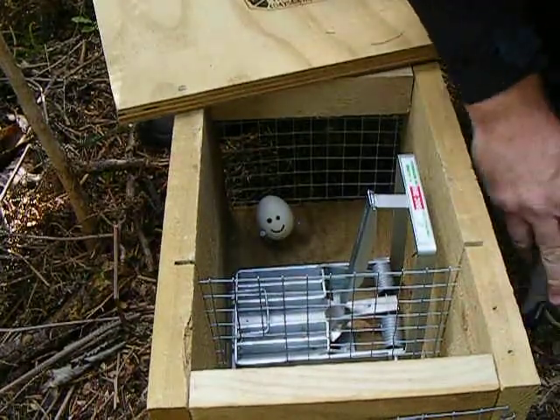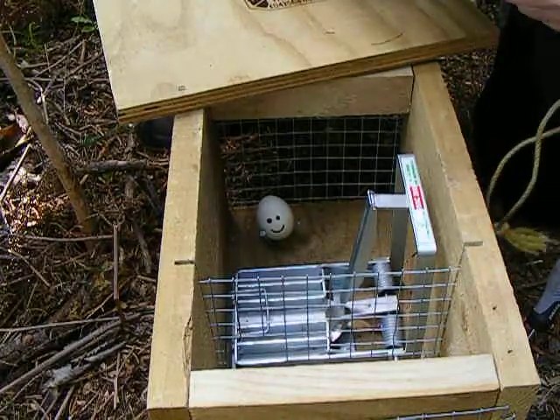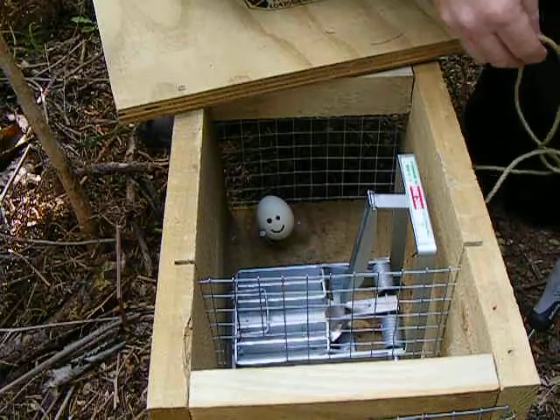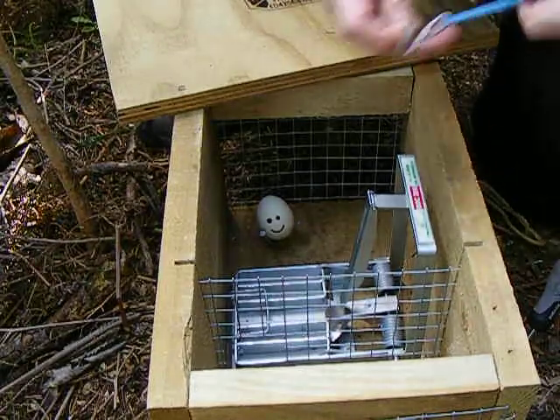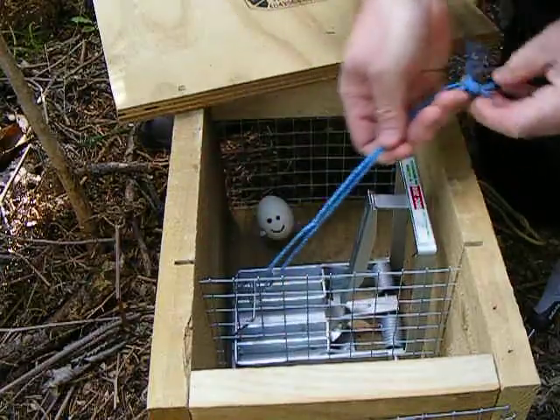Now, let's say there were a hedgehog in this trap, and you wanted to clear it. Well, the first thing you might do is use your rat hook rather than go anywhere near that decayed beast.